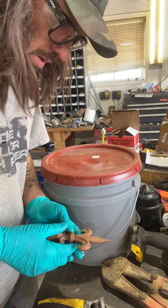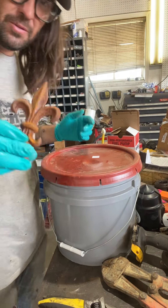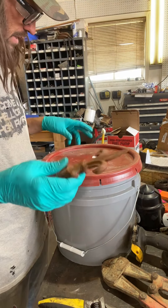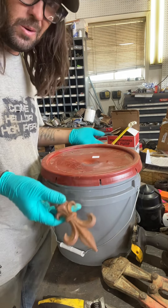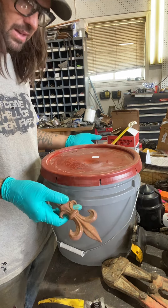Look at these cool things — they are rusty. We're gonna try this stuff out to see if it works, because I don't want to have to wire wheel all these if I can just stick them in some Evapo-Rust and it works. That'd be awesome.